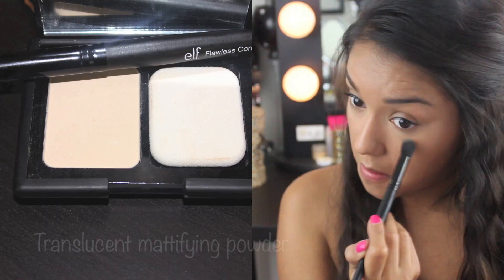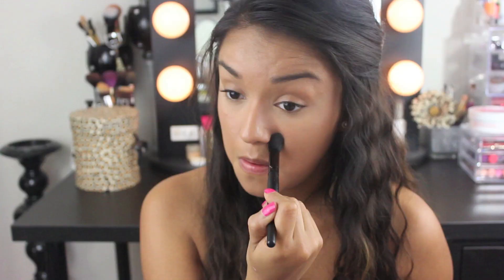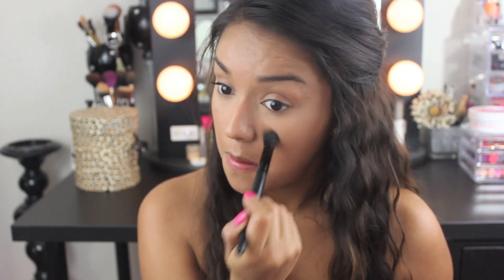And to set this under eye concealer, I'll be using the e.l.f. Translucent Mattifying Powder in Corrective along with that same concealer brush. It is a yellow base setting powder and it's just such a great product. And you just can't beat the price.